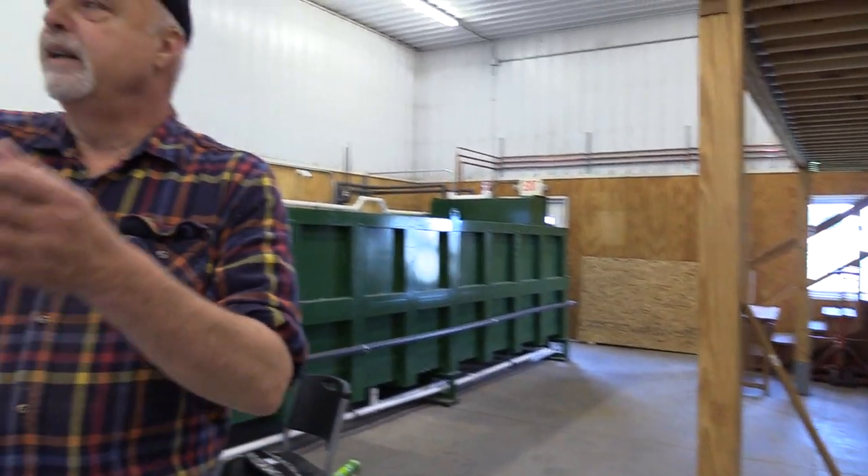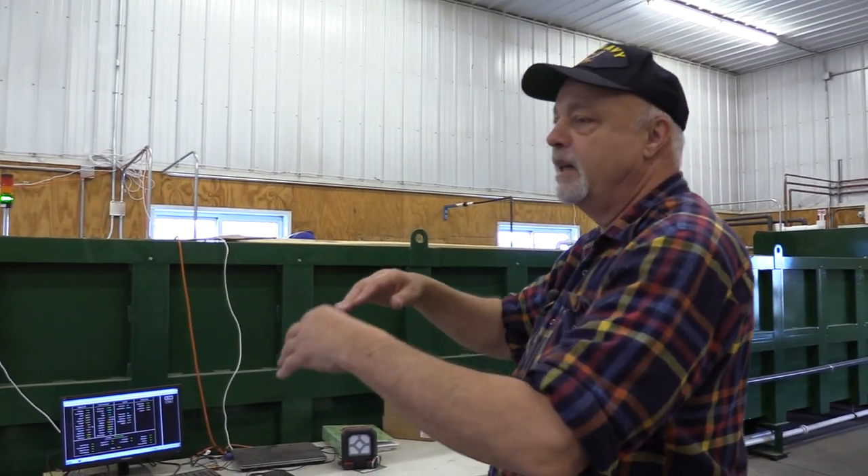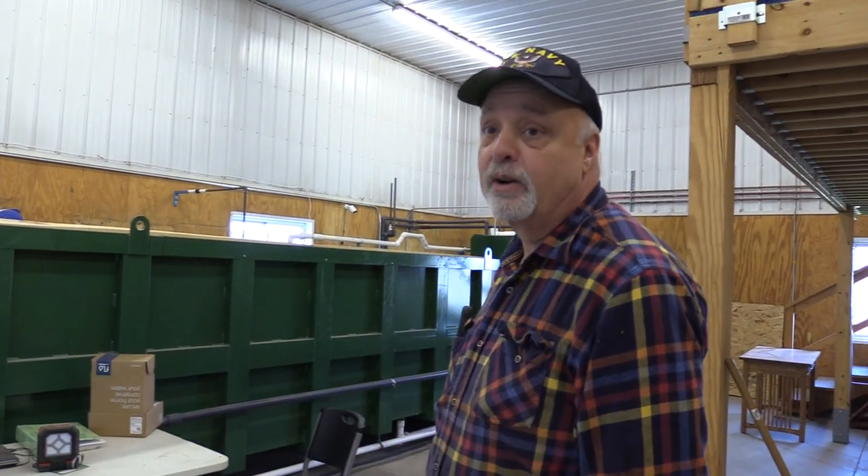We bring the wood in here — we have enough space to bring it in with the forklift, set it down, unload, and load the same day, so it's a fast turnaround. Your cycle time for any given species — a week to two weeks. Thick white oak, three or four inches thick, can take up to three to four weeks.